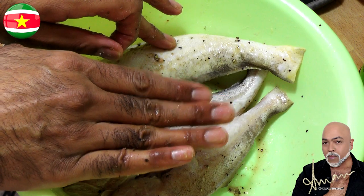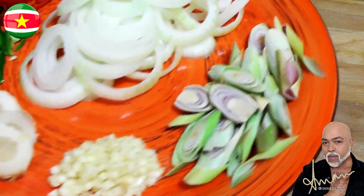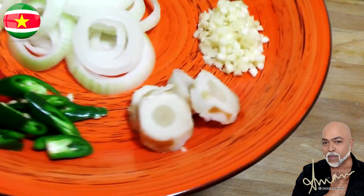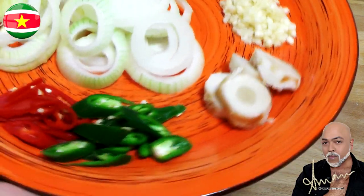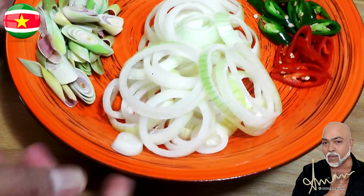These are the aromatics we'll need for the sauce: starting with two stalks of lemongrass, four cloves of finely chopped garlic, a nice chunk of sliced galangal root, a sliced green chili pepper, a sliced red chili pepper, and onion rings from a very large onion.